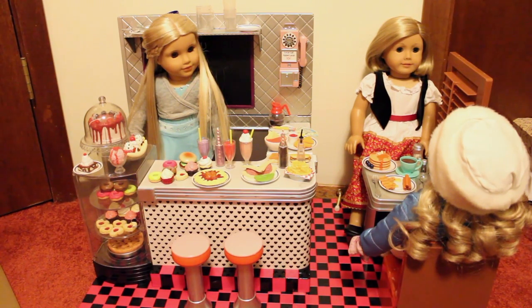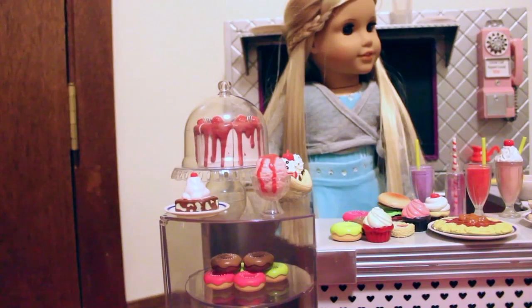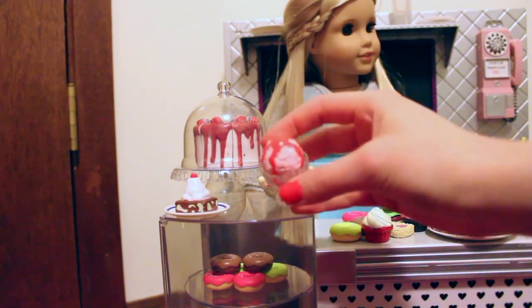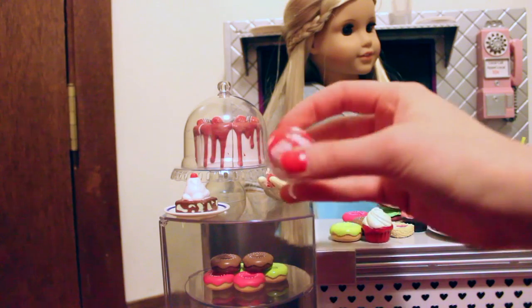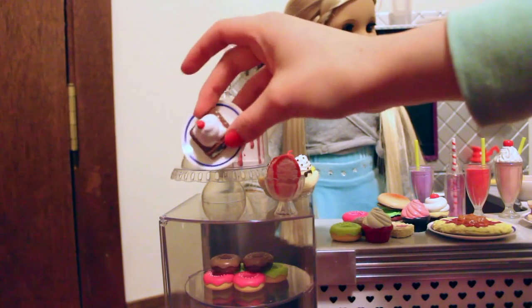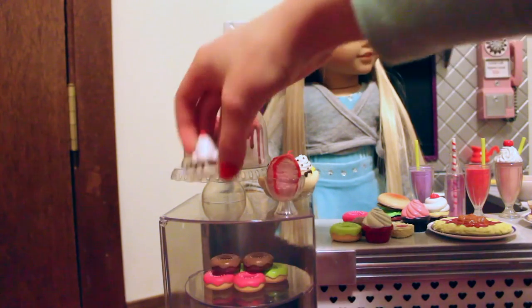Now I'm going to go over all the things in the set — everything is plastic unless I say so otherwise. Starting over here at the little bakery cabinet sort of thing: first we have this little bowl of ice cream that's stuck inside the bowl. Then we have this brownie sort of thing with whipped cream on top, stuck to a plate.